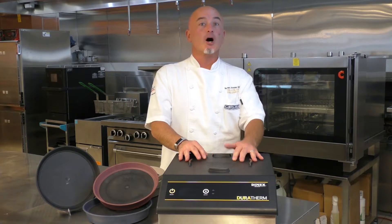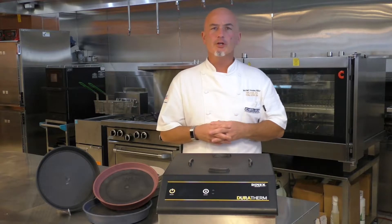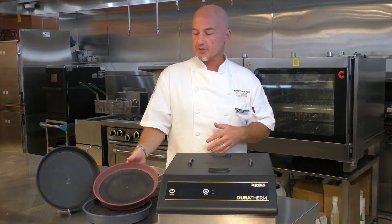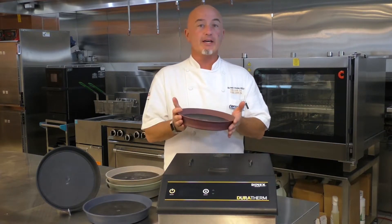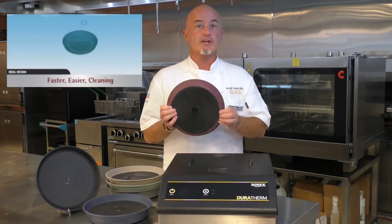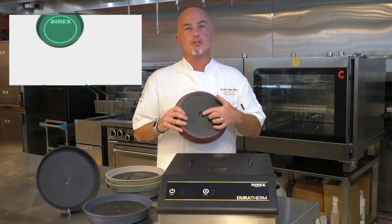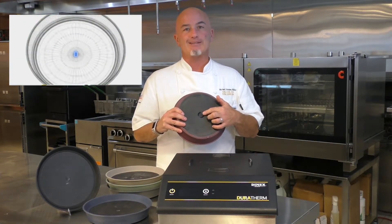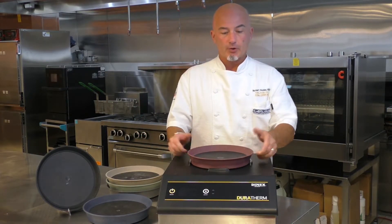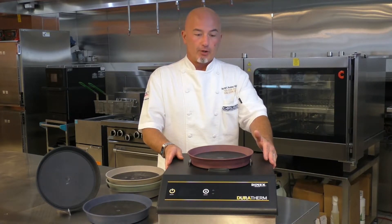Duratherm is our answer to higher holding temperatures and longer holding times. Rest assured, the Smart Therm is still going to be there and they both integrate similar characteristics. They both have the lightest base on the market. The bases are fully sealed — no chance of any water leaking in, which is a great attribute. They both utilize an RFID chip, which identifies each base individually whenever we're heating them. And both the Smart Therm and the Duratherm introduce the smallest charging station on the market as well.